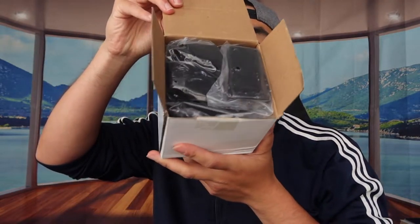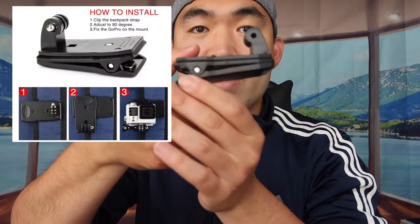When you open it up, this is basically what it looks like inside — there's definitely a bunch of accessories. Let me take out each one to show you guys what's included. The first one is a very strong clip that you can use to clip onto your jacket, hat, or wherever you decide to use it.